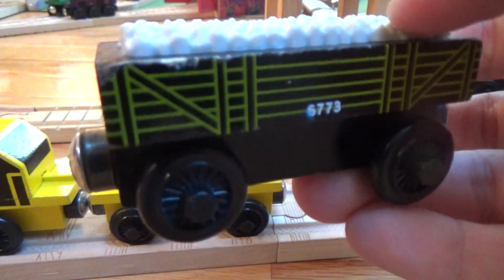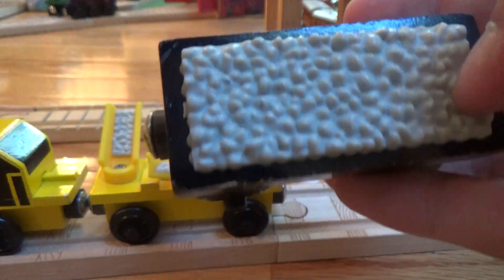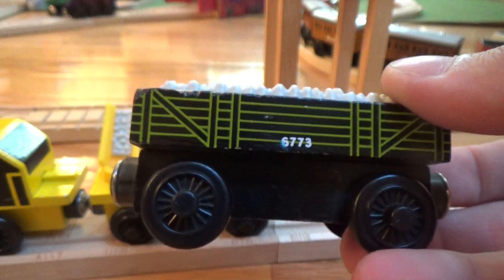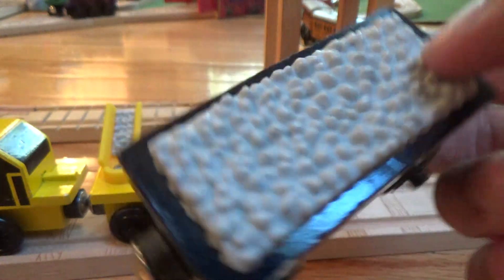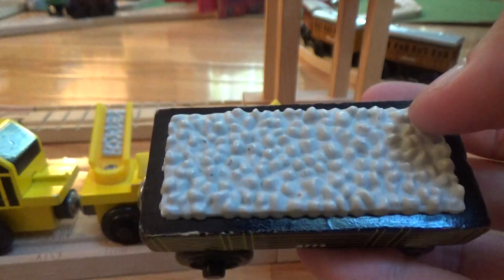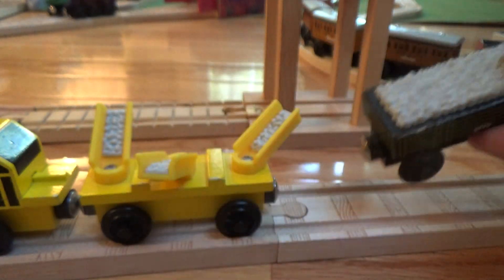Then also we have this ballast car from 1998. It just has the number 6773 on the side and it looks almost like a regular cargo car, except it's not empty — it's full of ballast inside.